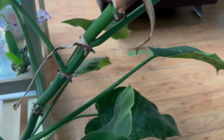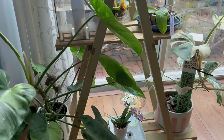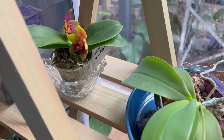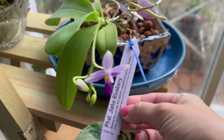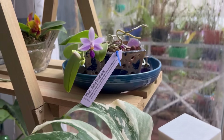I do have another Philodendron White Wizard that was on this side which I moved to the other side — I'm going to show you where it's sitting. I have a species phal that came home with me from Kroll right here.